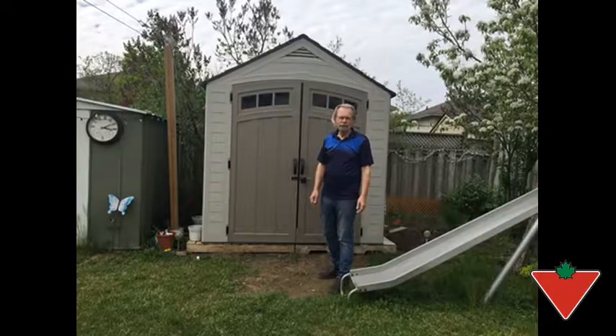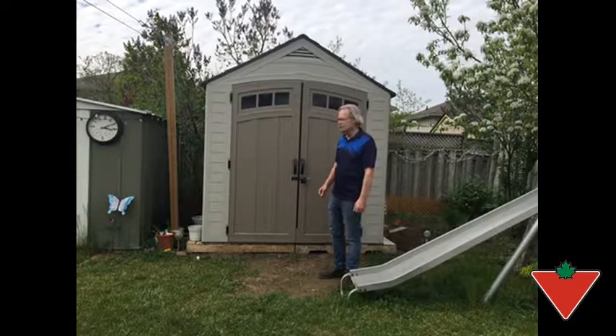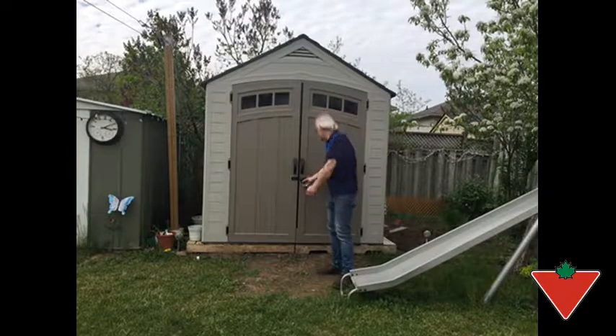Hi, I'm Jeff from Waterloo, Ontario, and the Canadian Tire Tested for Life in Canada program sent me this Suncast 7x7 resin shed.